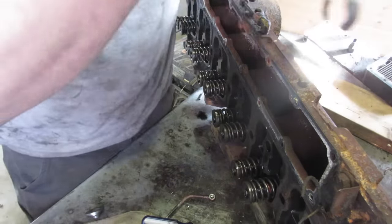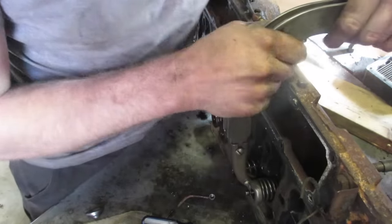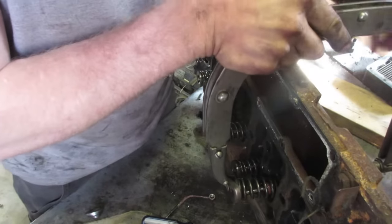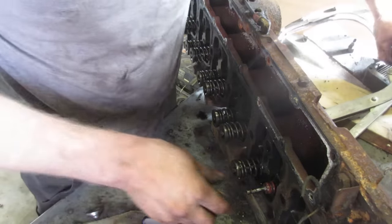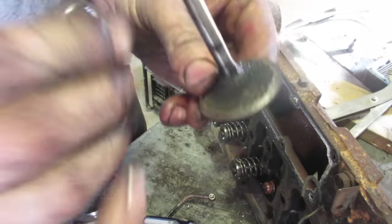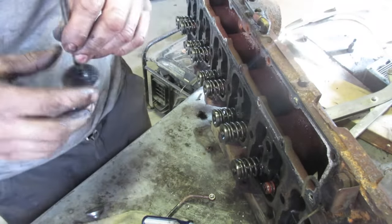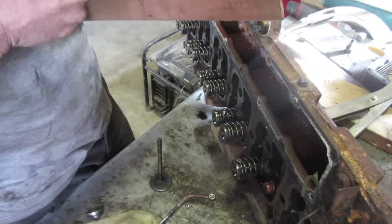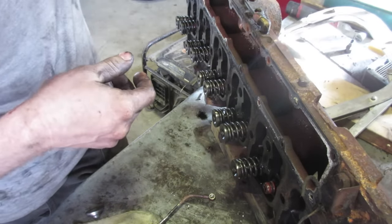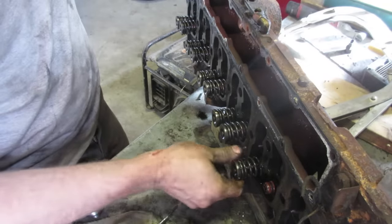Pull the valves out using the valve spring compressor — very straightforward. We just want to replace the valve seals — these little caps — make sure the springs are all okay, and take a good look at the valves. Because this engine's been sitting for a while, we want to clean it. You can see the buildup on the valves, but the face looks really good. We'll take a good look to make sure it's got a good mating surface. I don't think we'll do a whole lot with the head other than clean it and replace the serviceable parts.